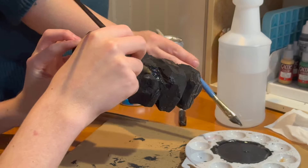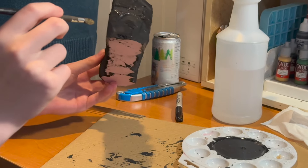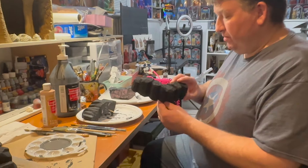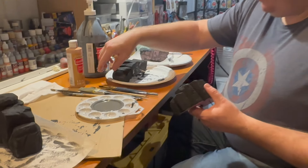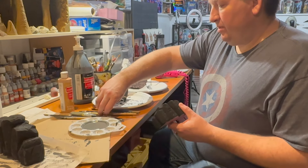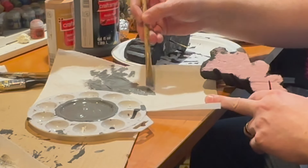Do you find painting relaxing? Yes. Me too. I find stabbing things more relaxing. She's a bit weird. Okay, I have to edit my sister out of this video. We've done our black base coat now and we are going to start a gray coat. We just mixed some white in with the black we had, and we're going to start dry brushing a base coat of gray color onto here.